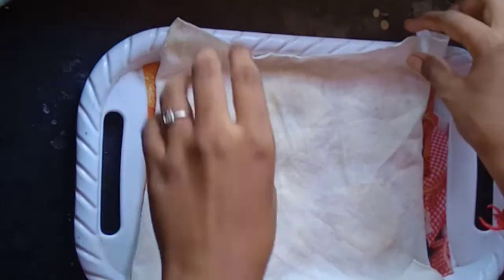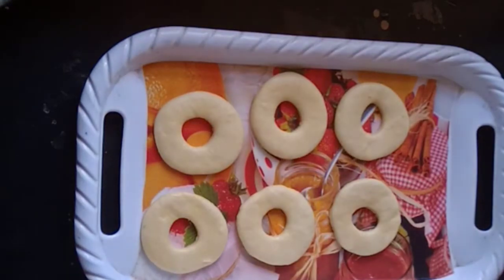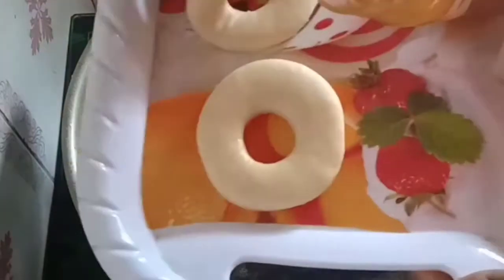It will double in size. It's not going to double if you don't let it rest. You can't deep fry it yet. Let it rest for half an hour.